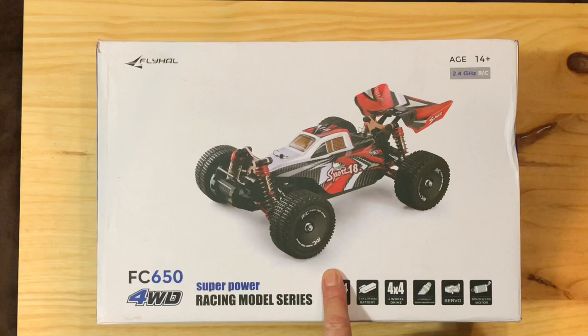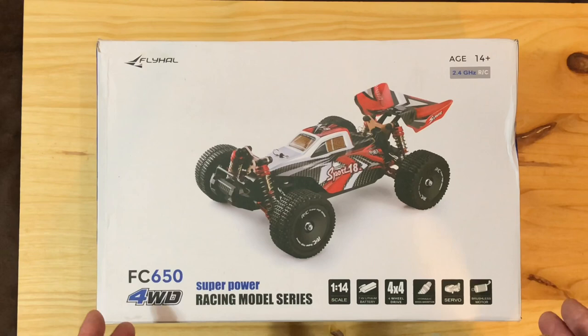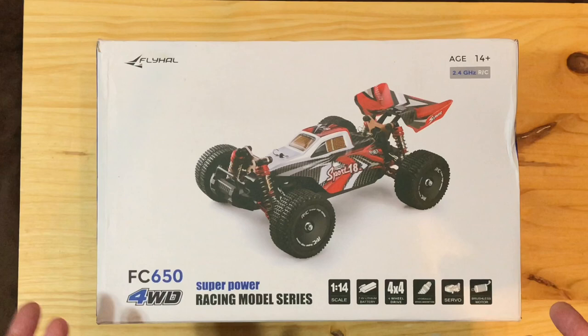As soon as I opened the box, I ordered two more. I just think they're that good and for the money this is a no-brainer. Some people are really into the scale-looking stuff — that's popular right now — but for what you get for the money, there's no comparison.